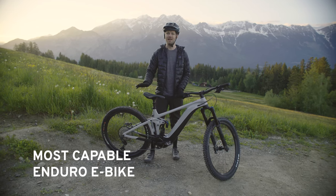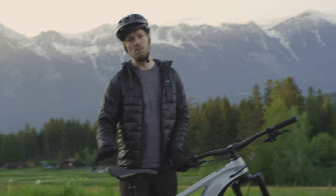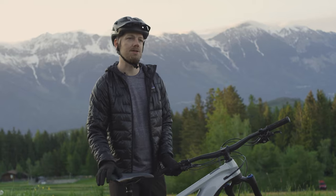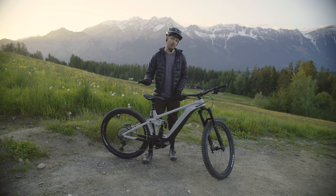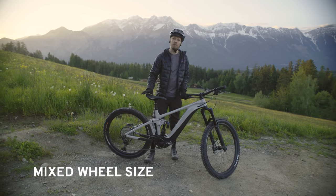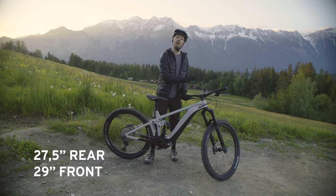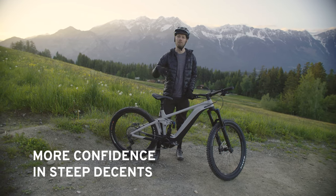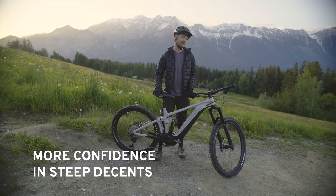It's the most capable e-bike in Giant's product lineup. Moving on, let's talk about the changes. The Reign E Plus is already a product in Giant's program, and the key change for this year is it moved from a 27.5 inch wheel configuration to a bigger 29 inch front wheel. That gives the bike more rollover capability and provides more confidence during steep and rocky descents.